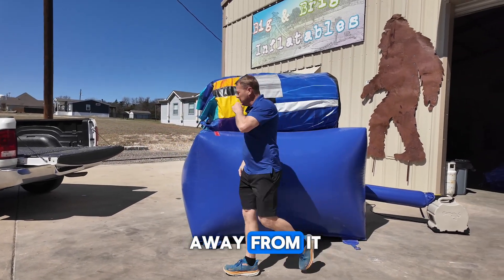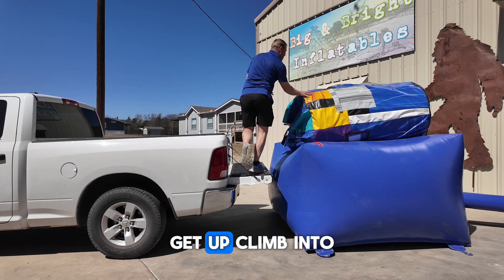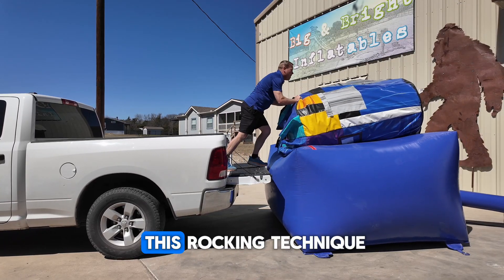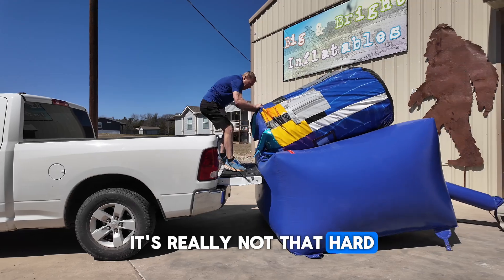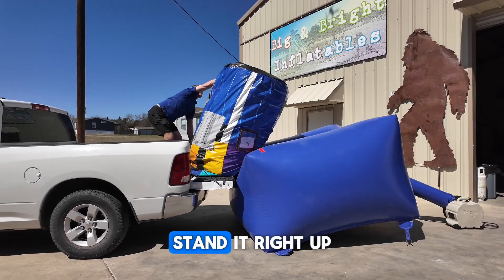Now I can walk away from it. I'm going to get my truck, back the truck up there, and climb into the truck. Now I'm going to use this rocking technique — it's really not that hard. I rock it once, didn't quite make it, so I rock it a little bit harder.